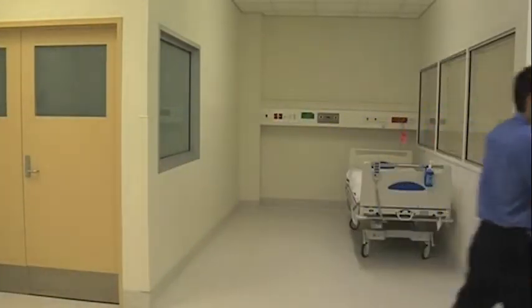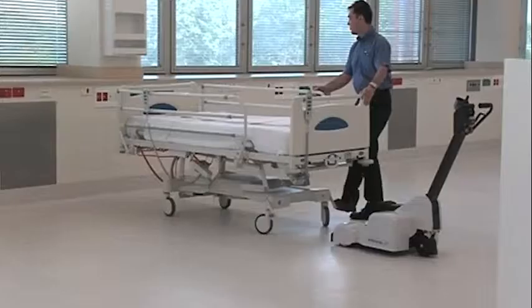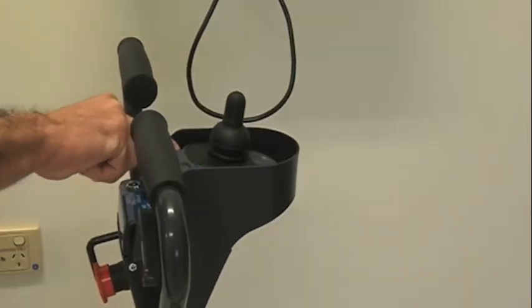Press the drive and lift button and use the joystick to lower the bed. The green arm down indicator light will show when the lifting arm is all the way down. Park in a designated area for battery charging and maintenance as indicated in the operating manual.